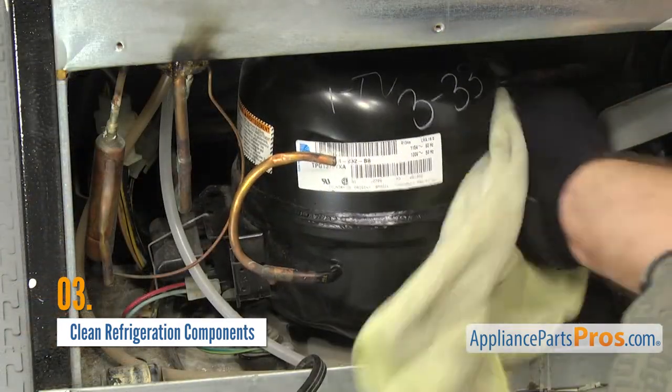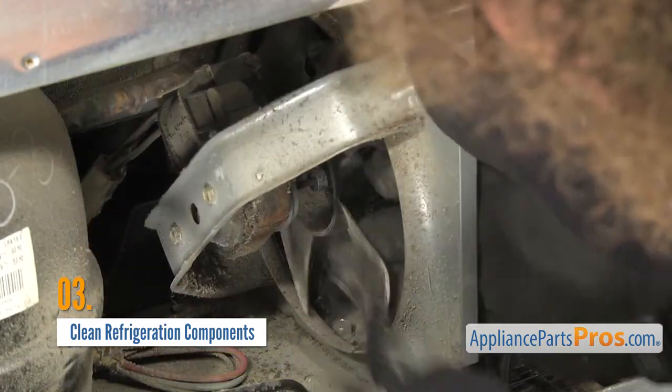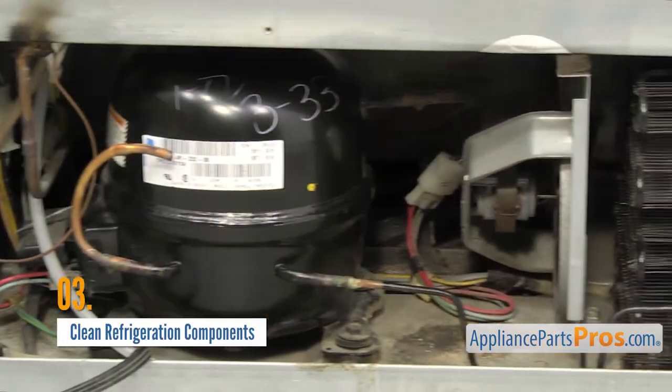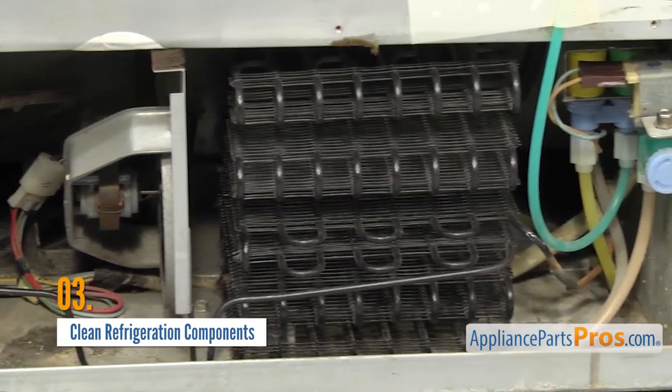Once that's done, wipe down the compressor, condenser motor and fan, the water inlet valve and anything else that's dirty. Make sure not to damage anything and be sure to do this at least once a year. Cleaning the coils can improve your refrigerator's efficiency by up to 30%.